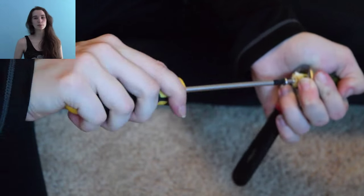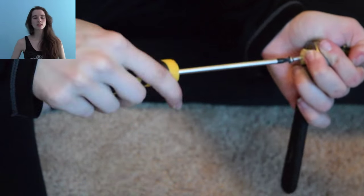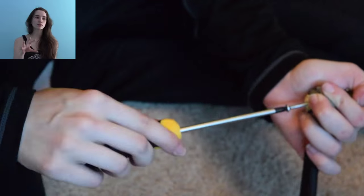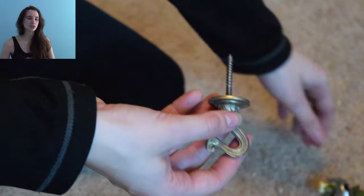If you are worried about any split, you can always use a zip tie to close it up, or wrap that part with string so birds don't get their toes in it — it's not really that big of a deal. A hanger bolt is basically a screw on one end and a regular hanger part on the other, typically used to hang something from the ceiling, but today we're using it for perches.